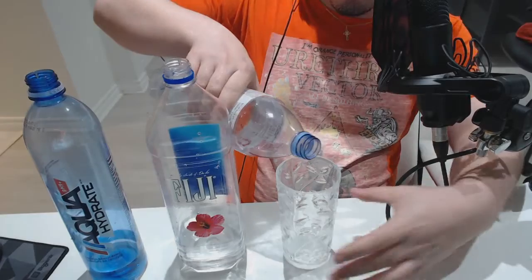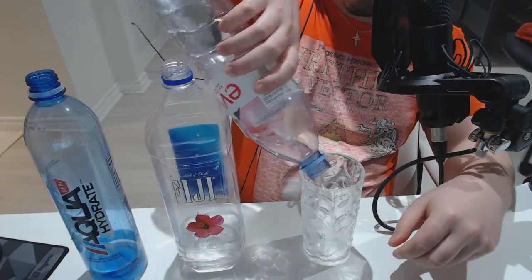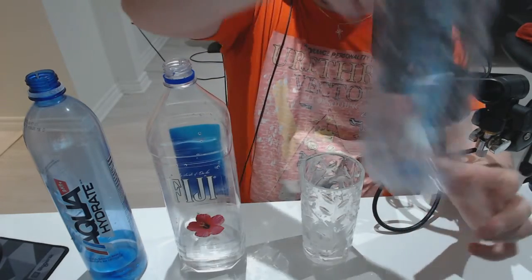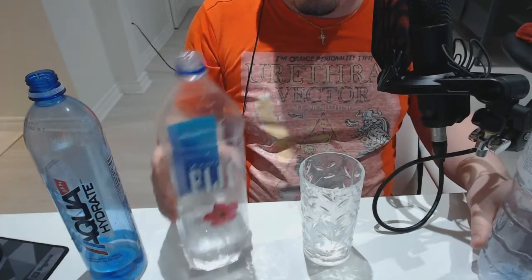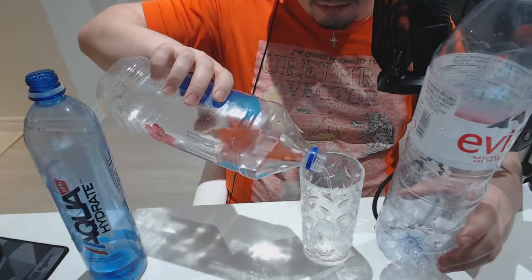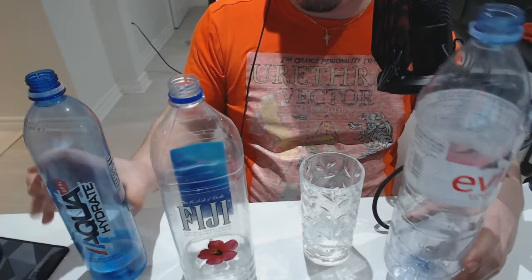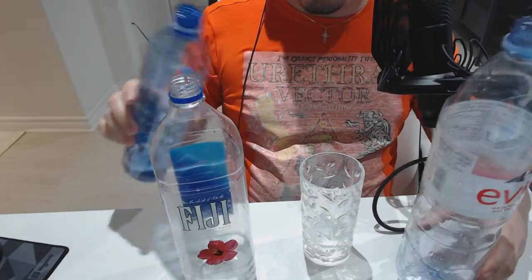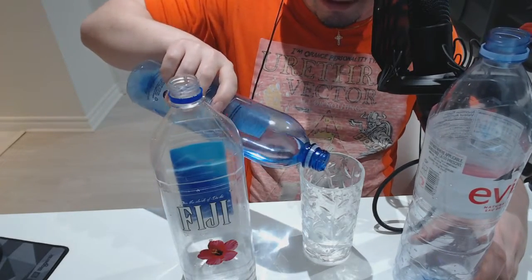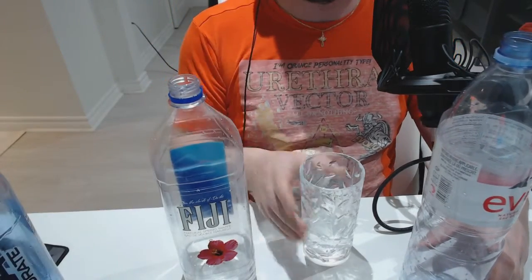...all of the Avion. Now I'm going to pour a bit of Fiji — the same amount, precisely the same amount. And then I'm gonna pour the Aqua Hydrate. If anybody thinks this is funny, let me know.